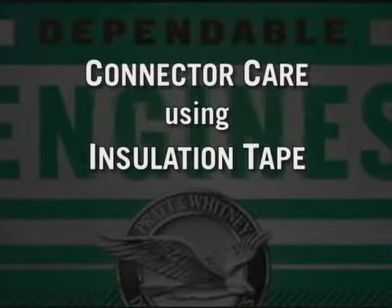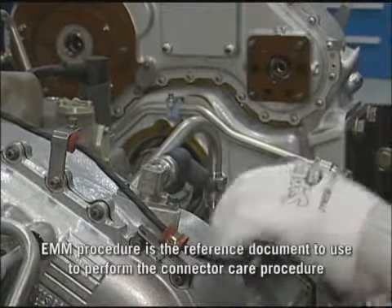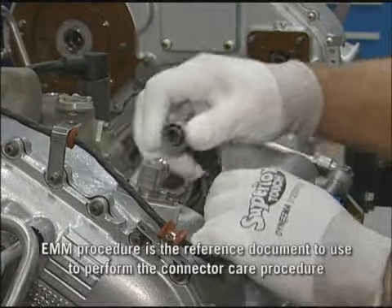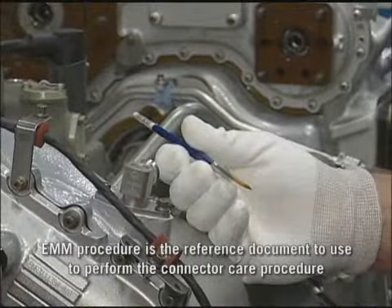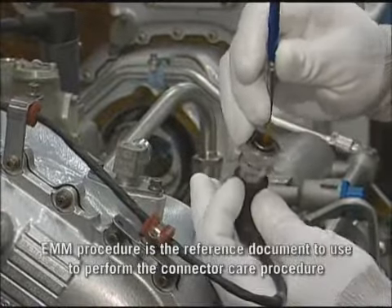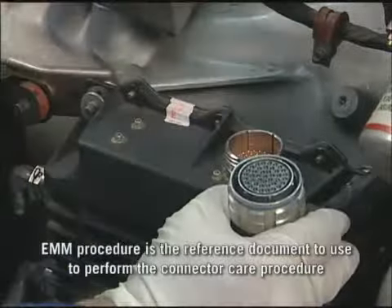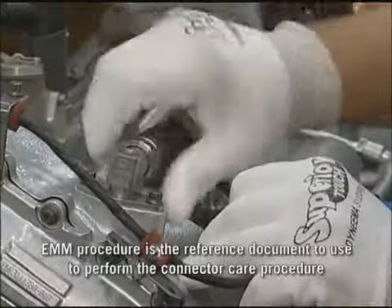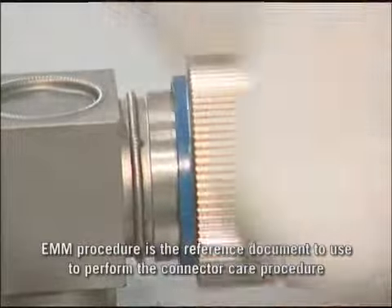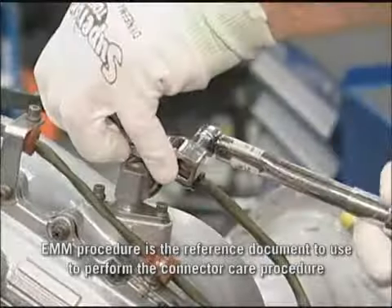Connector care using insulation tape. Disconnect the harness connector from its mating component. After the connector is cleaned with contact cleaner, apply contact enhancer Stabilant 22 in a quantity of one drop per socket on both components — the harness and the mating component. Make sure excess enhancer is wiped out. Tighten the connector finger tight until the witness band — normally shown as a red or blue stripe line on the mating receptacle — is covered. Complete the torquing with soft jaw pliers or a strap wrench.